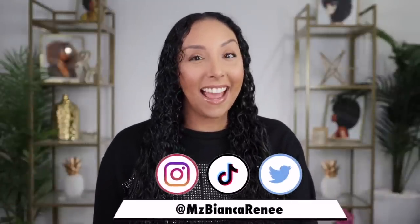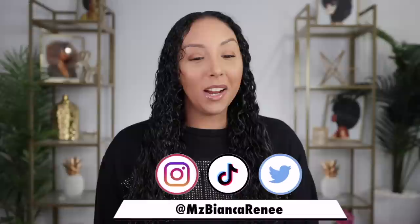Hey girlfriends, I'm Bianca Renee and you're watching Bianca Renee Today. Today we are going to let bygones be bygones and give second chances, because I decided to give the one and only Denman brush another chance. Today's video is sponsored by Sally Beauty — I am part of the Sally crew, so I did go and pick this up at Sally Beauty today because I didn't even keep my Denman brush. That's how much we weren't getting along.